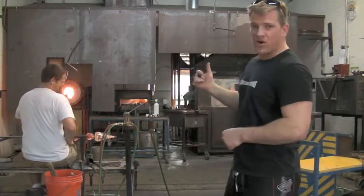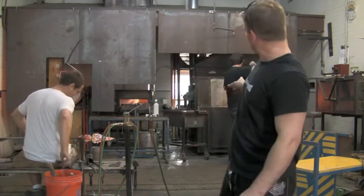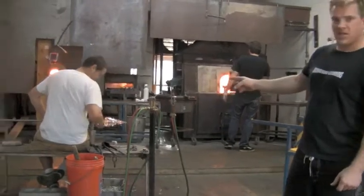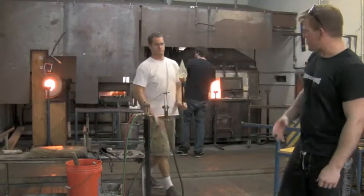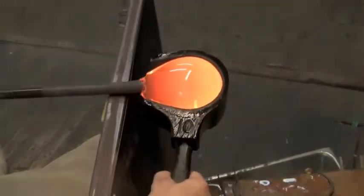Right now Justin is going into what's called the Furnace — it's the life builder of our company. It runs 24-7 at about 2,000 degrees. He's getting the clear glass out, and ultimately he will be making what we see Tim making there — one of our clear holiday trees. It's actually blown and sculpted. Right now Justin has a hot molten glob of glass at about 2,000 degrees.